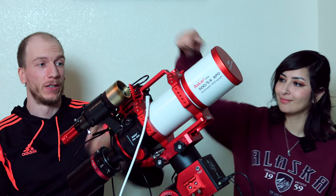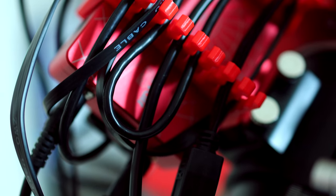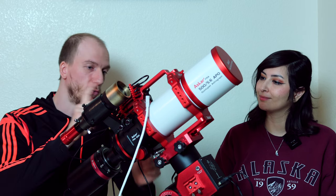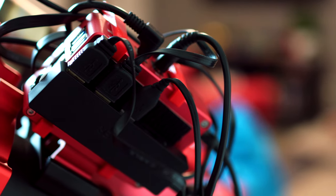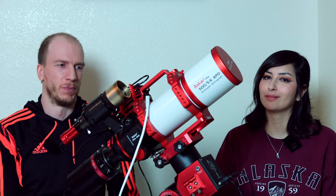Next, we have the ASI Air. Even though it doesn't really work with QHY cameras, we're still able to use the power, and all you have to worry about is just one USB cable. We plug it in to a USB hub taped under the ASI Air with Velcro, so we have easy access to USB ports there.